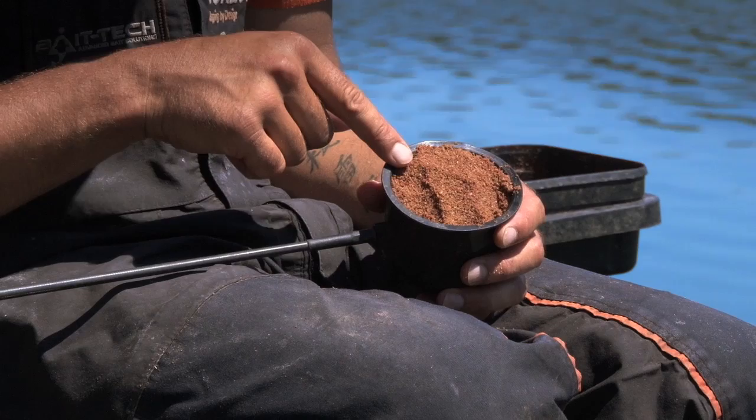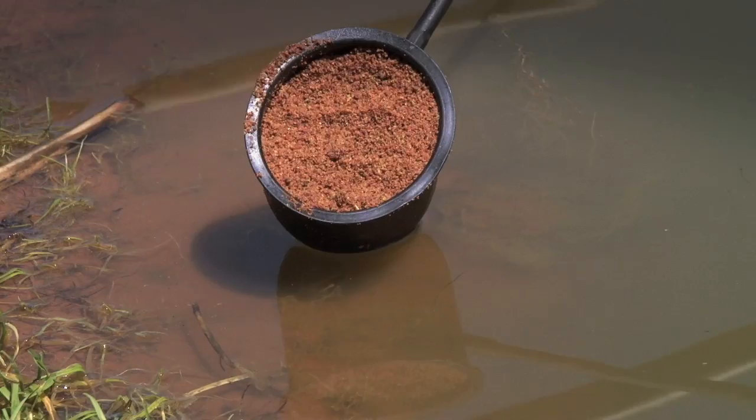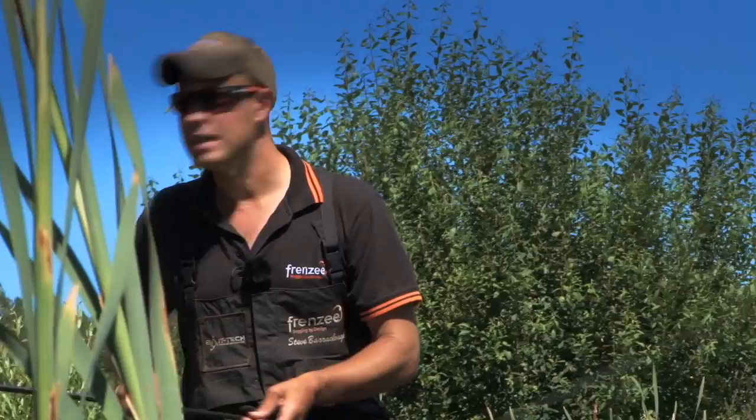We've got a sandy bottom here — this is the sandbank of Lafford Lakes — and as you can see with the colour of the groundbait, it's actually a similar colour to what's on the bottom, so it looks very natural to the fish. The way I kickstart my peg: it's pointless feeding from the start, I think you're just wasting bait, so generally two to two and a half hours to go, I start feeding my shallow line.